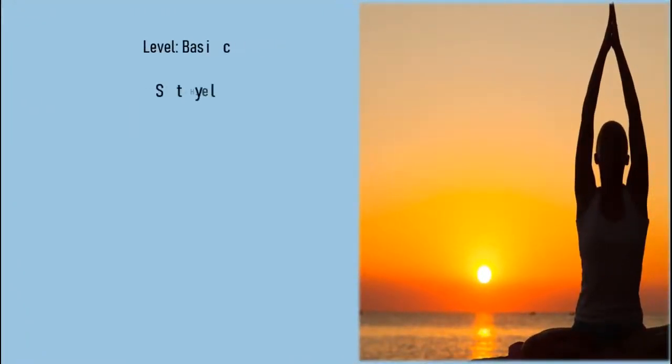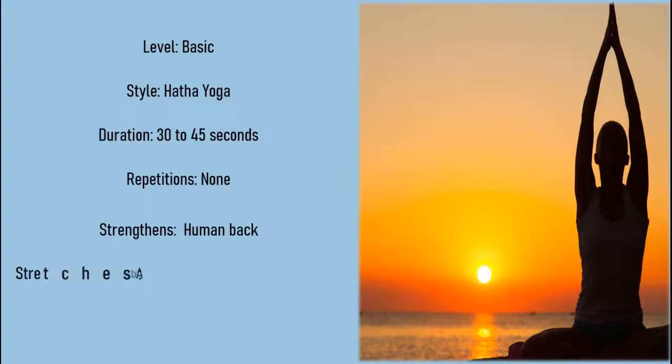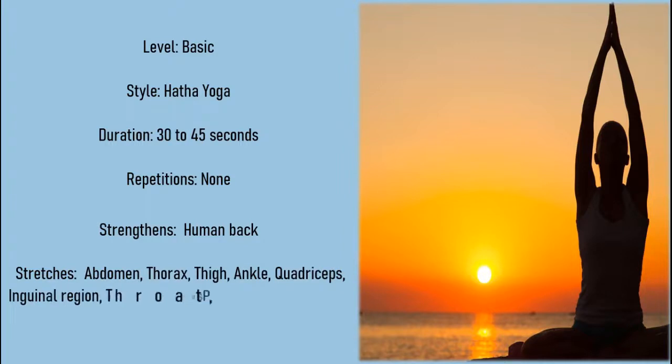Level: basic. Style: Hatha yoga. Duration: 30 to 45 seconds. Repetitions: none. Strengthens the human back. Stretches the abdomen, thorax, thigh, ankle, quadriceps, inguinal region, throat, and psoas major muscle.